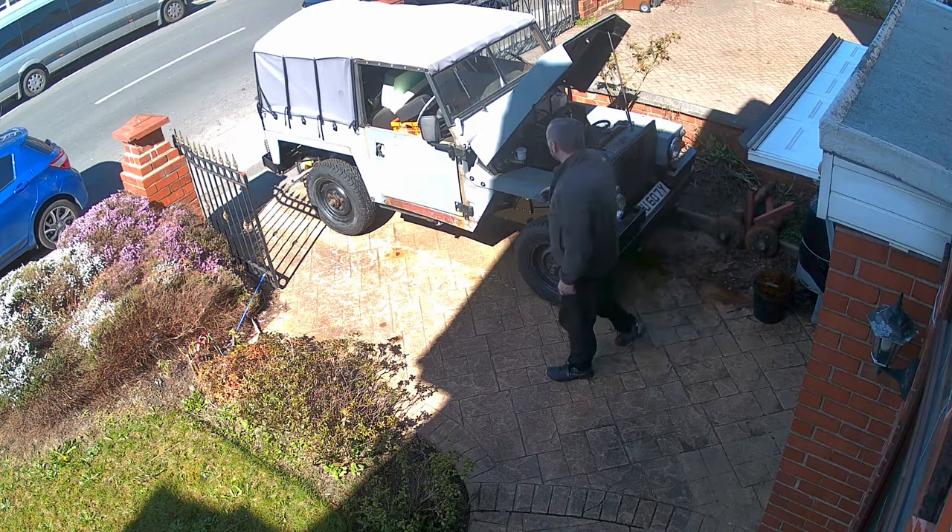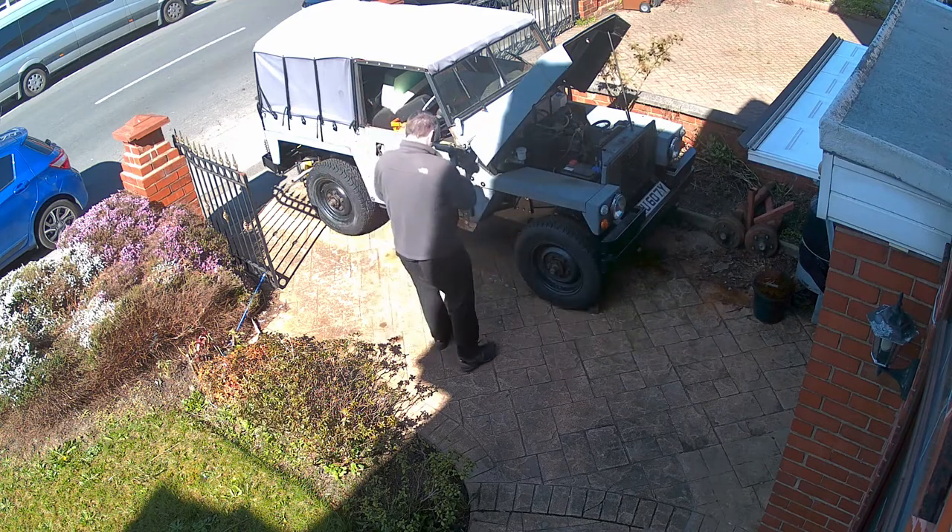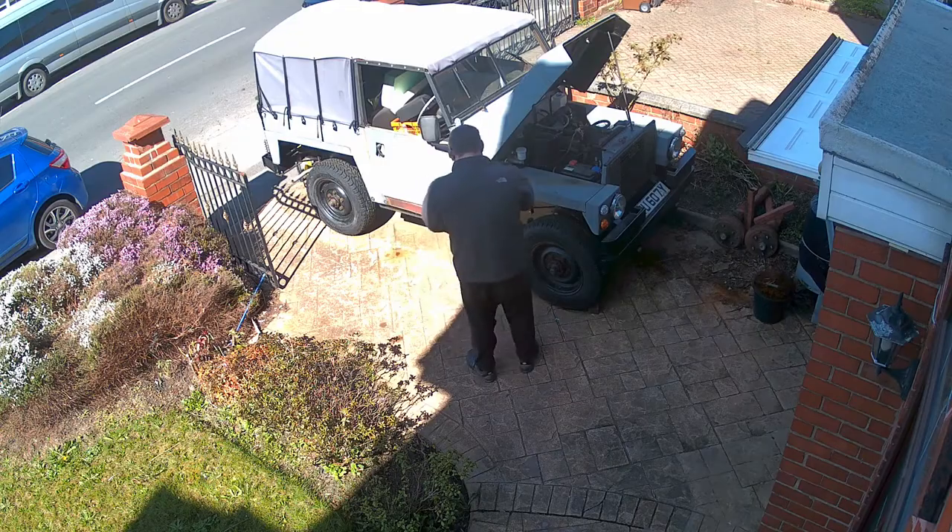As you can see, the vehicle is in fairly good condition with only a few minor jobs needed. Over the next few months I'll be doing these. Thanks for watching.